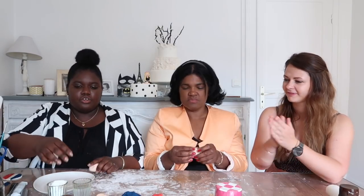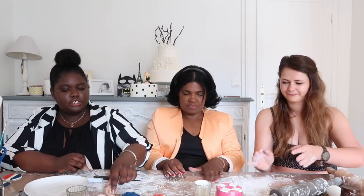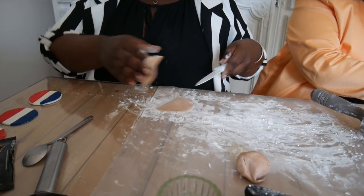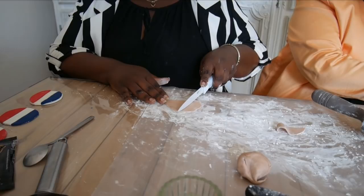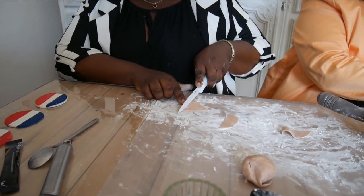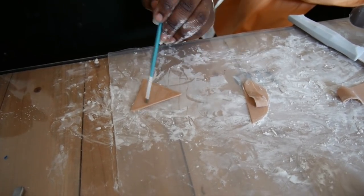For the second French-themed idea, we have French pastry — pastries on cupcakes! We start with beige fondant and mix in a little brown fondant to give it a darker color. We flatten it out and make a triangle shape, just like you were making real croissant dough — like a baker's triangle.